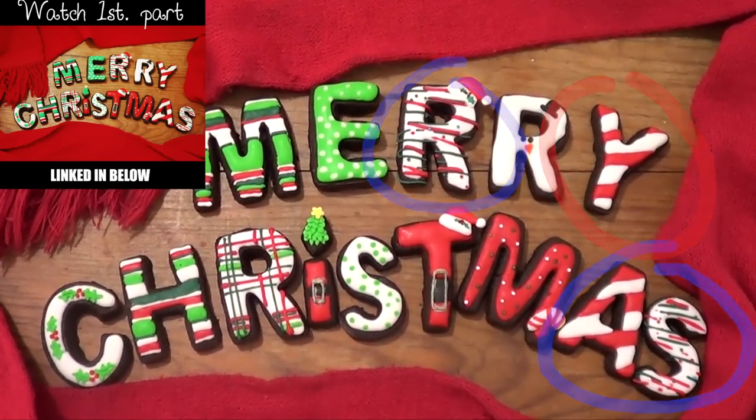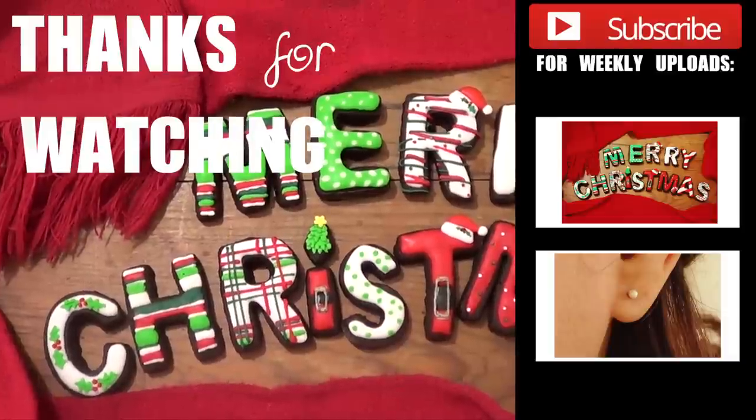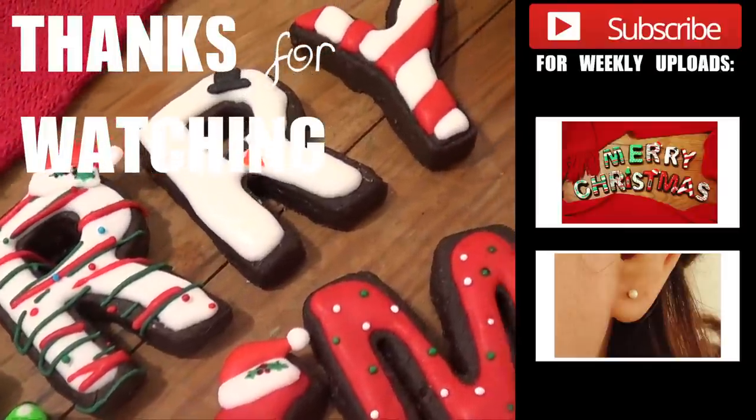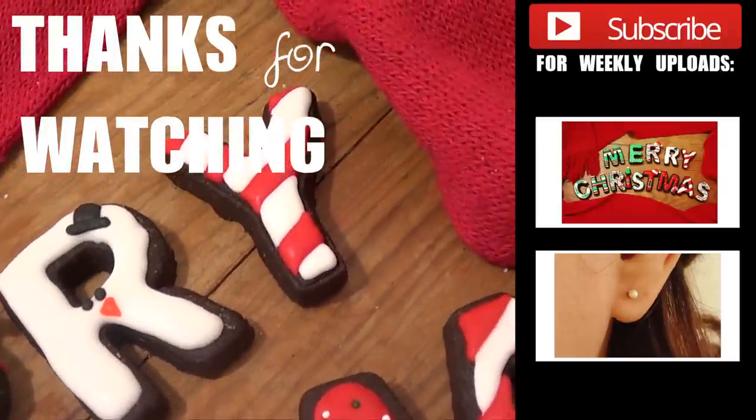Thank you so much for watching, and if you like this video don't forget to give me a thumbs up. Subscribe to my channel for more stuff, and have a Merry Christmas from me to you. Thank you for watching and I'll catch you later. Bye guys!